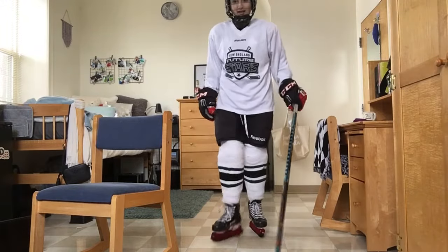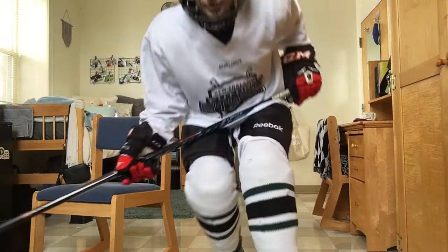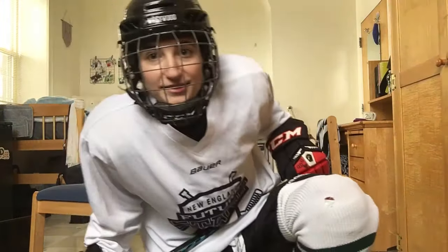And that's all! I hope you guys enjoyed learning how to get dressed for hockey, and I hope to see you guys on the ice.